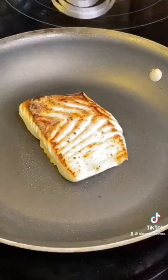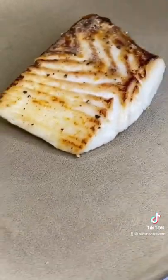Get a nice sear on both sides, pull it out, and let it rest for a few minutes. Halibut really needs to relax before you cut into it.